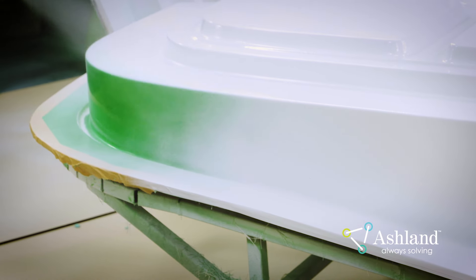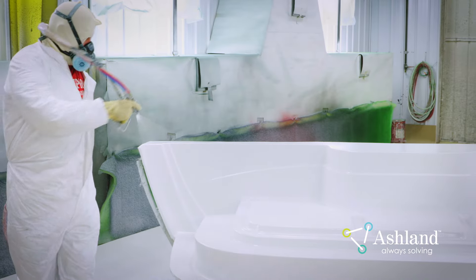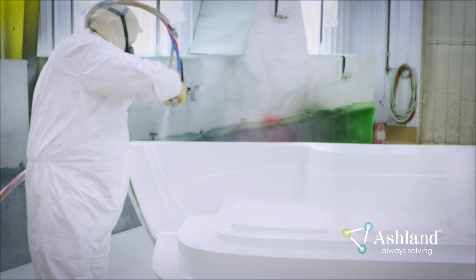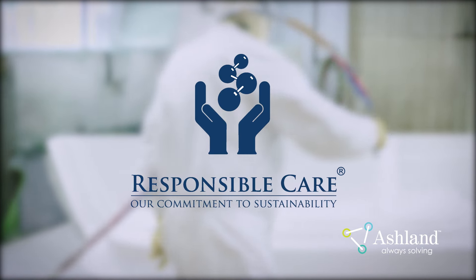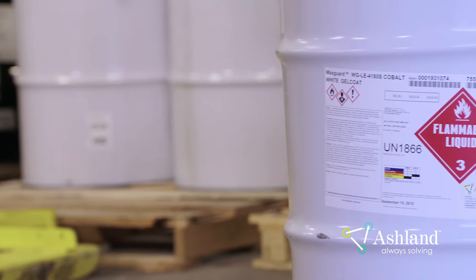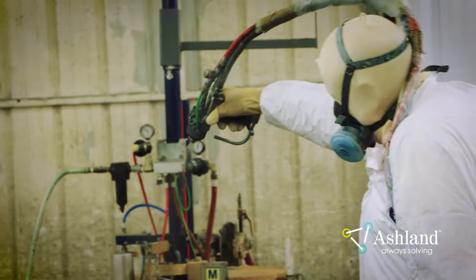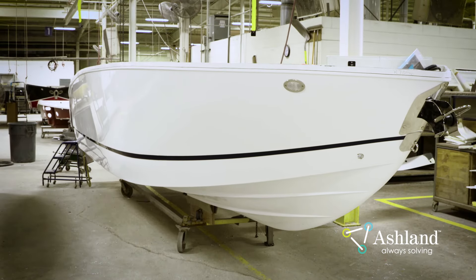Ashland Gel Coats are well known for providing reliable, durable, real-world performance. To achieve this performance, it is important to properly apply the product. As a responsible care company, it is critical that we start with ensuring our materials can be applied safely. This video will outline all key aspects of patching Ashland Gel Coats in a manner that is safe and will provide lasting value to the end user.